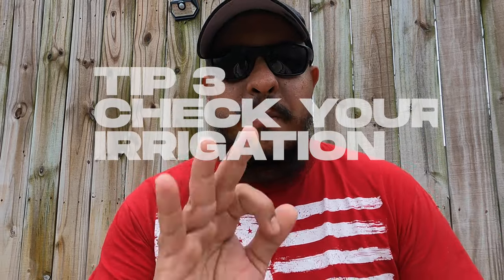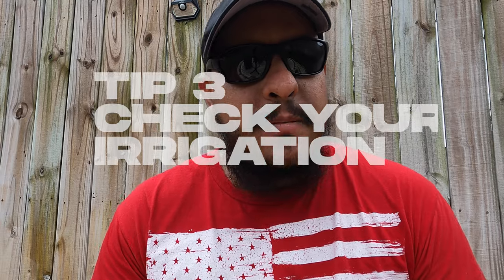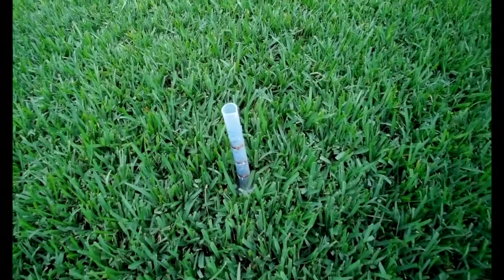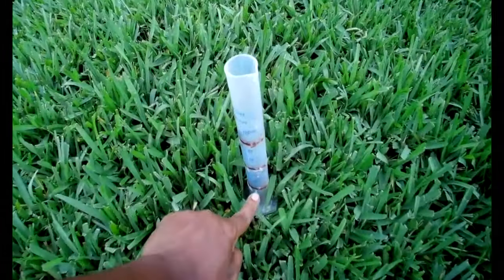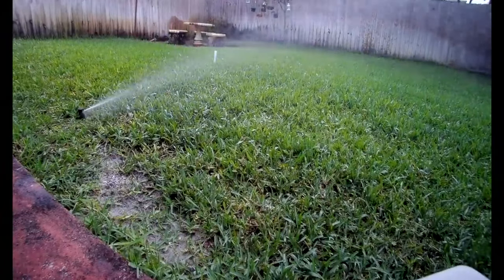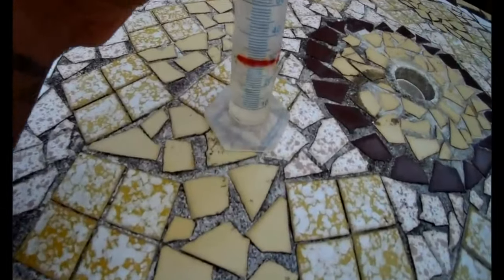Tip number three: check your sprinklers. Go calibrate, make adjustments. Check how much your sprinklers are putting out and make sure you're getting at least that inch, inch and a half to two inches of water in your lawn. Calibrate and see how long it takes for your backyard to get that inch, inch and a half, two inches of water.